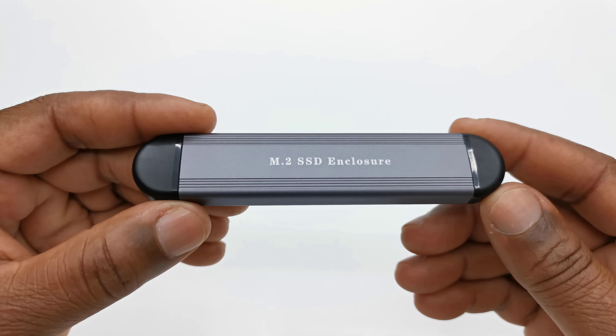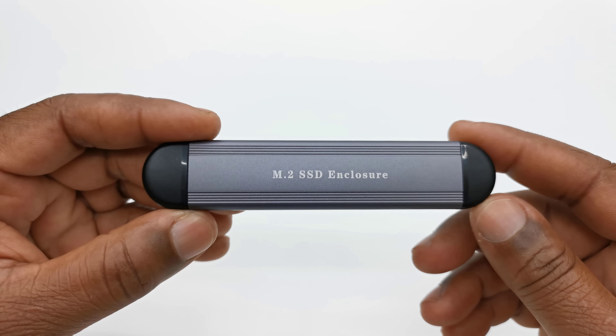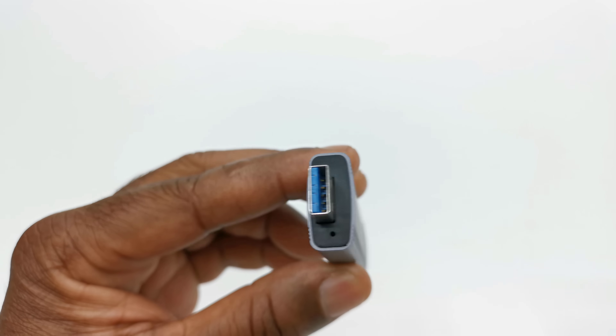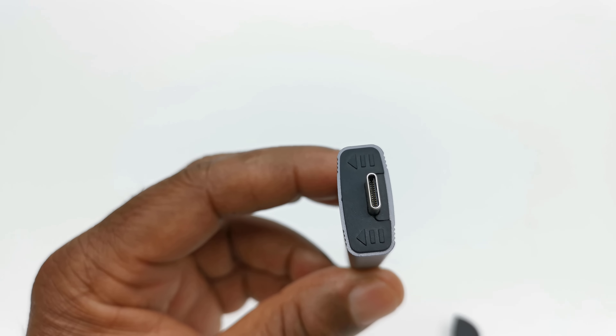Its design consists of an aluminum housing for securing the M.2 SSD and for efficient heat dissipation. At one end it has a USB 3.1 Type-A connector, and at the other end it has a USB Type-C.